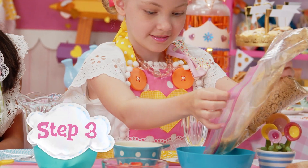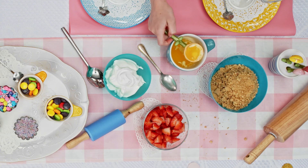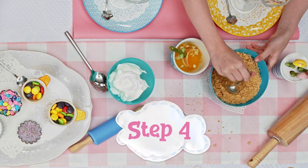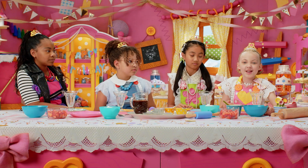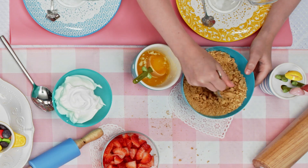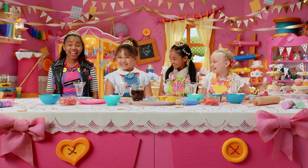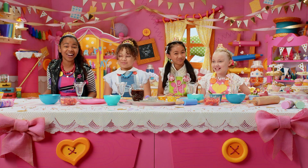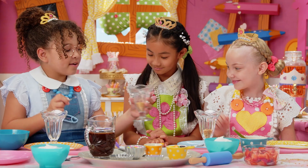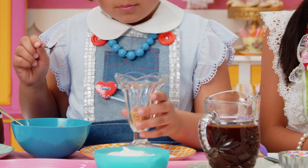Now, pour the graham cracker flour into your bowl and add one tablespoon of melted butter. Now stir it with your spoon. It looks so good already! If it's looking too dry, you can always add more butter. Suzette and Poodle can't wait for the tea party delights! Now, put your graham cracker flour into all four cups equally.